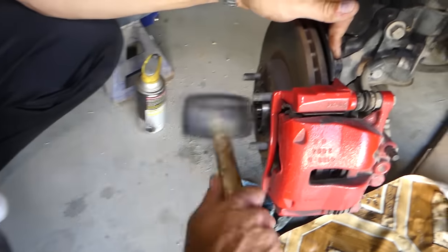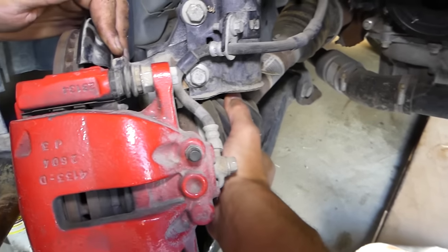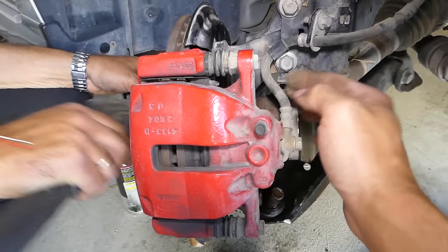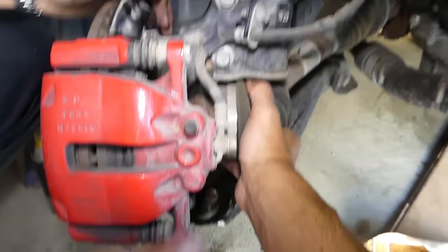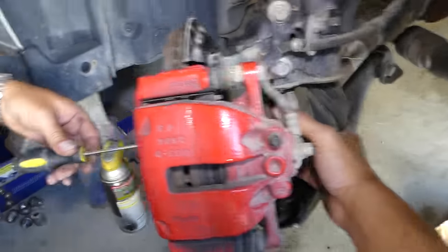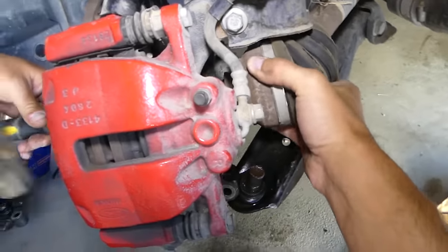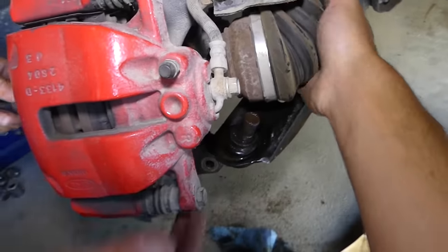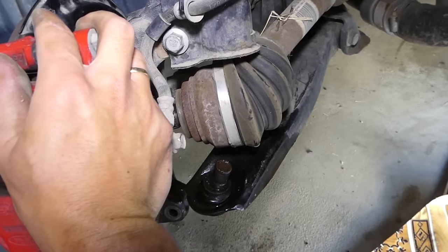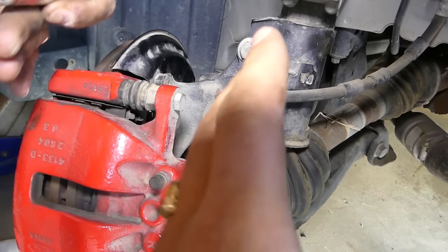Now pull it a little to this side. Use a plastic hammer to gently push the driveshaft out. Pull the wheel to one side — careful never to pull on the brake line, as too much tension can damage it. If it's still stuck, use a screwdriver in the center of the driveshaft and try again. Take it slowly.